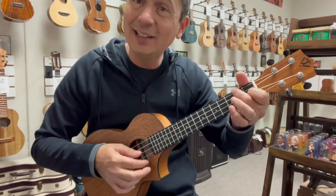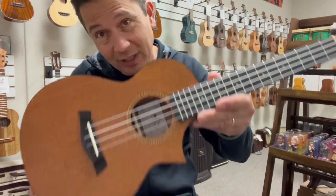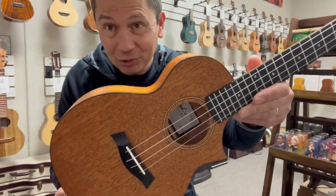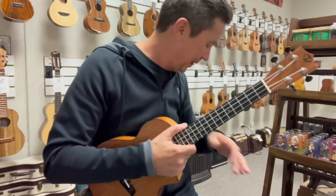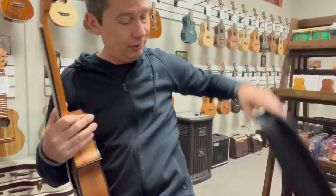It comes with the Aquila high G strings, which are definitely not my preferred strings. I would put some fluorocarbon low G strings on there, and it would sound even better than it does now, but it still sounds good. It comes with the Twisted Wood gig bag to carry it around.